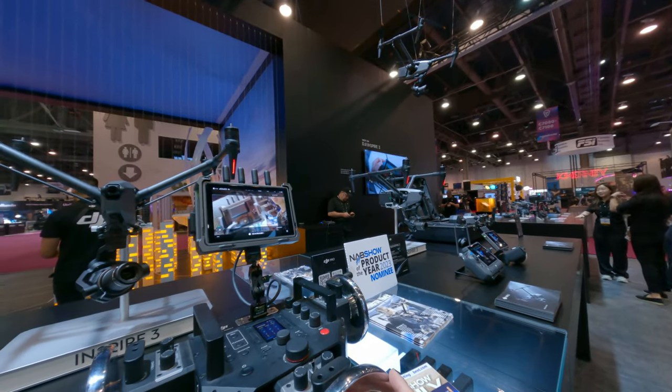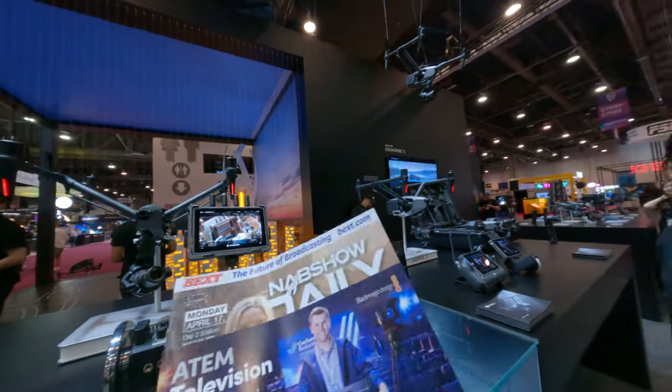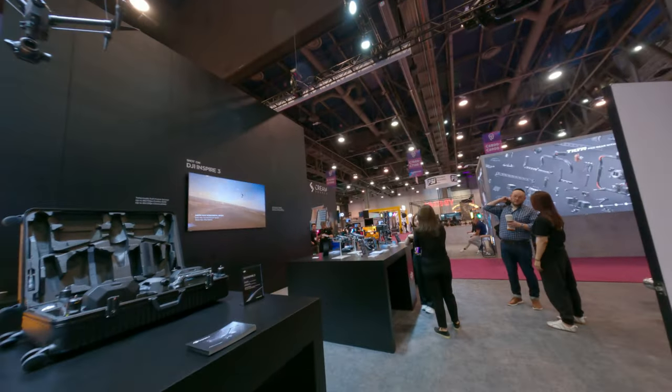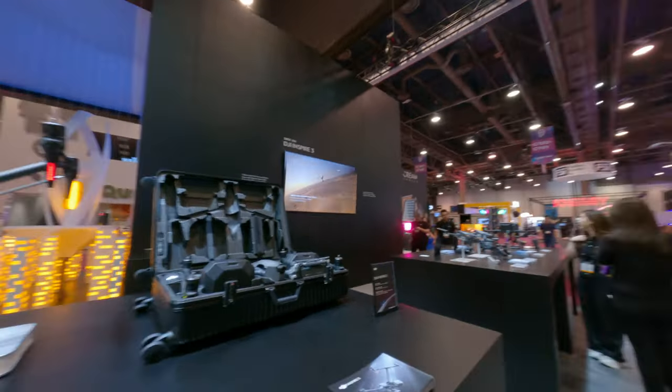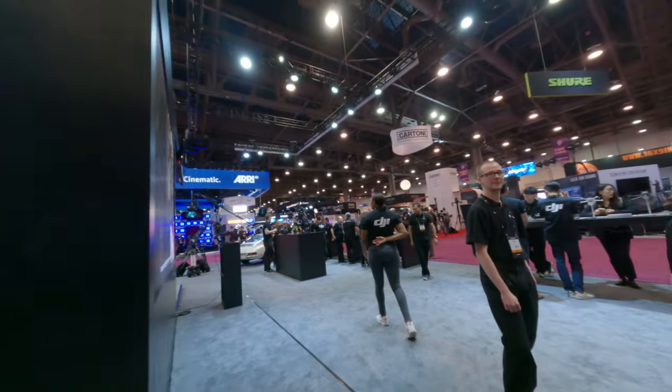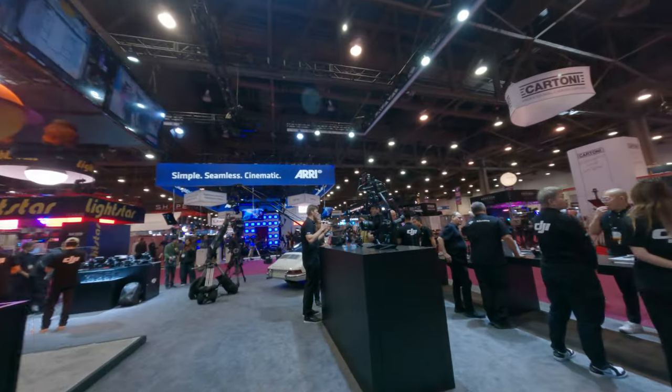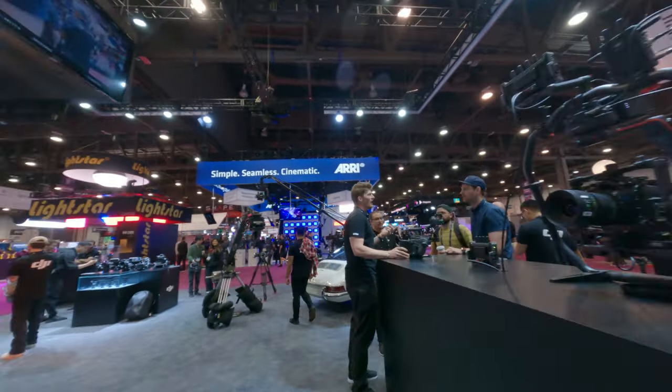The lightweight compact gimbal provides a 28-minute max load time and supports mass charging. Two and a half hours.